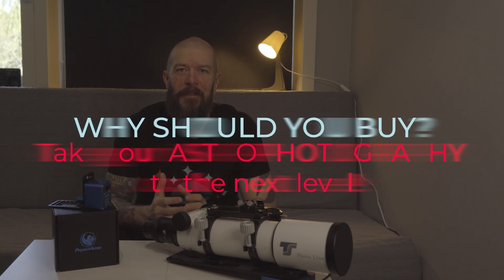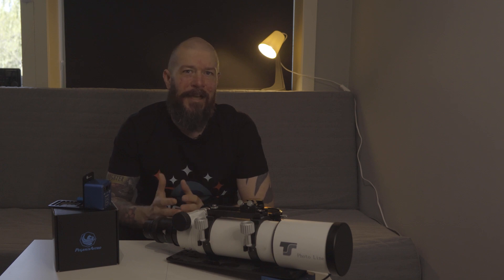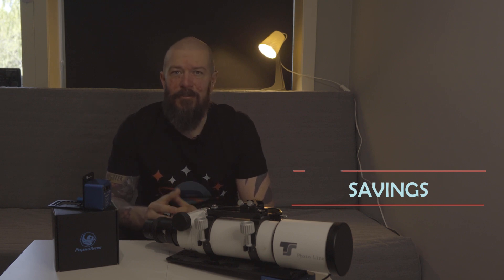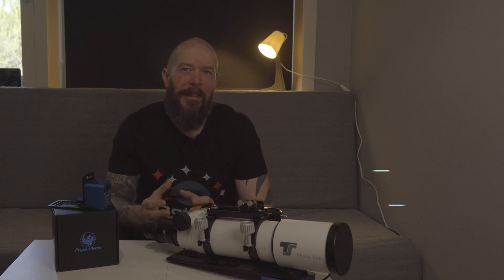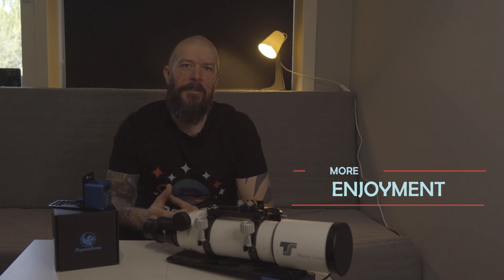Now that we've covered the features and why I'm so impressed with the Focus Cube, let's talk about how the electronic focuser can really elevate your astrophotography game. With precise and accurate focusing, you can capture stunning images with incredible detail. No more fumbling with manual focus knobs, freeing up time to focus on capturing those breathtaking celestial shots. Monitor and adjust your focus from the comfort of your home without having to constantly watch over your equipment. The electronic focuser allows you to spend more time on your imaging sessions and less time worrying about focus, which means you can capture more amazing images in a single night. Or simply just go to sleep and let your equipment do the nightly watch.